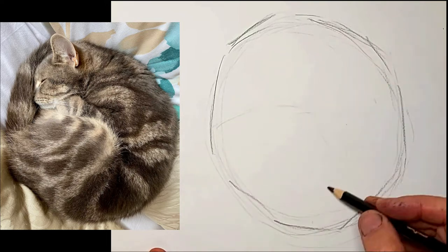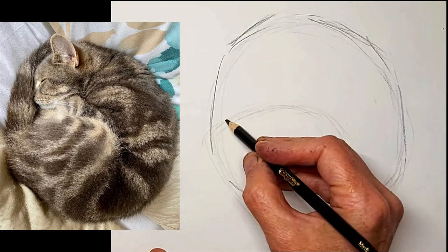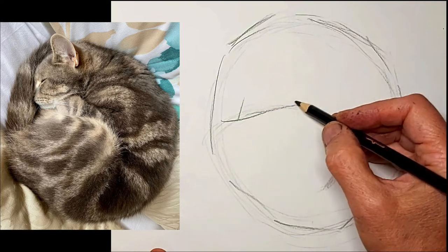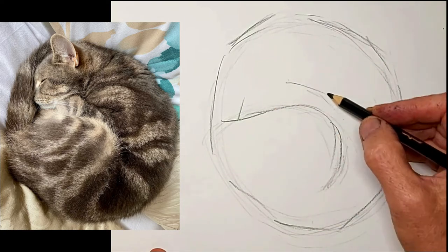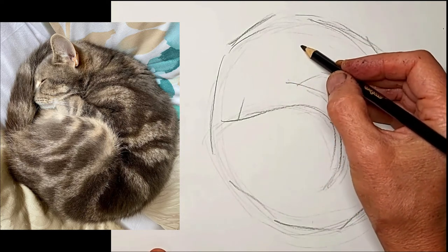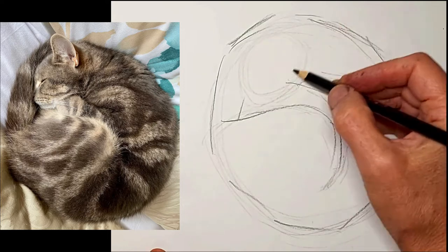I'm feeling out for where that hip goes. Just get these main shapes in - the tail and just that arm too. I kind of really decide which places I want to start with, and we'll get that head in there.